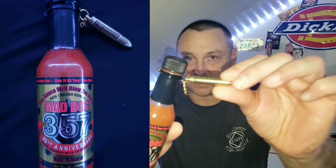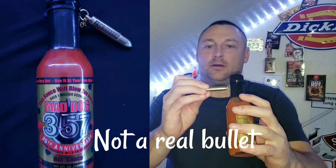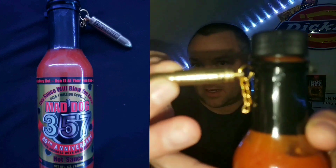This is the Mad Dog 357 Turbocharged with Plutonium Number Nine. It's an extract and it's over one million Scoville heat units. The reason I like it — it has this awesome bullet on it. The bullet says Mad Dog 357; it's like a keychain that comes zip-tied to the neck of the bottle.